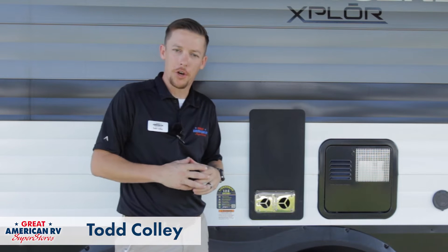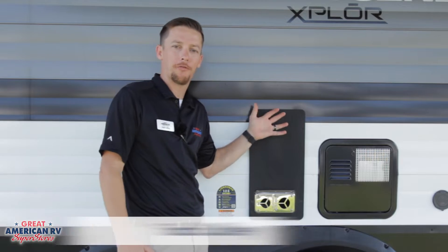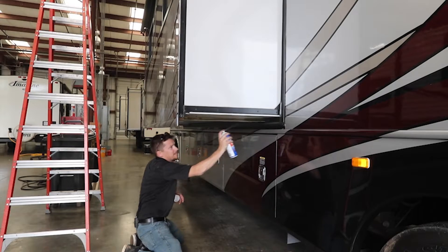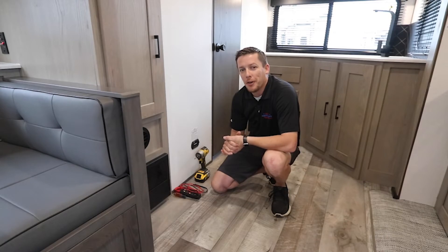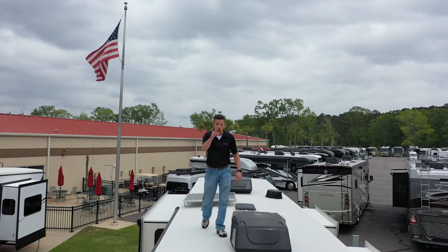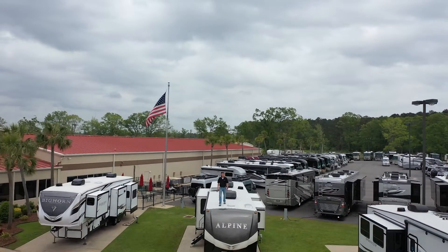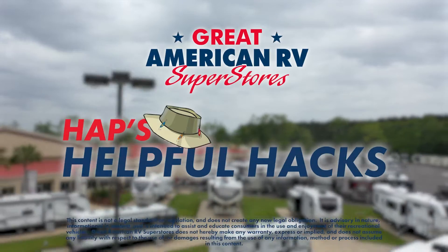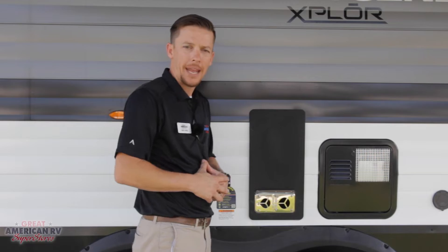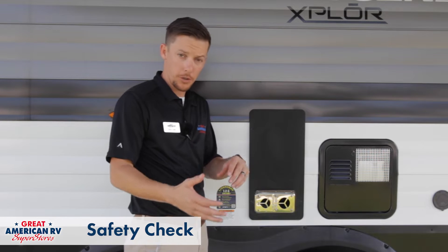Hey happy campers, Todd here at Great American RV Superstores. Today we're going over the operation of a Suburban furnace. Any time we talk about any gas appliances such as our furnace, we want to go over safety first.